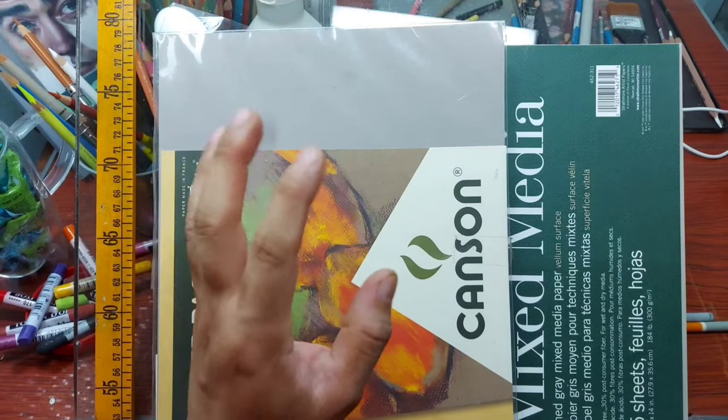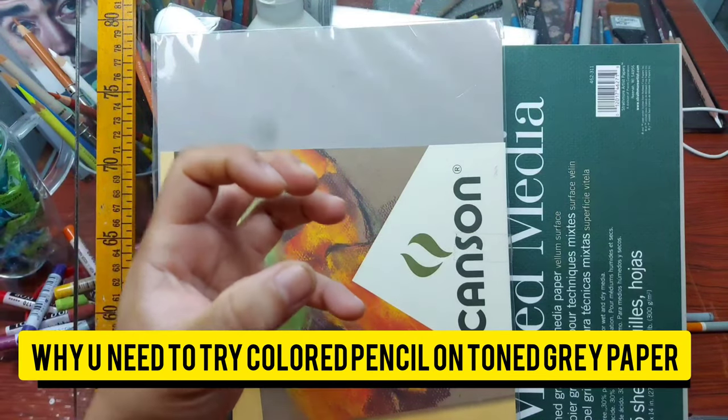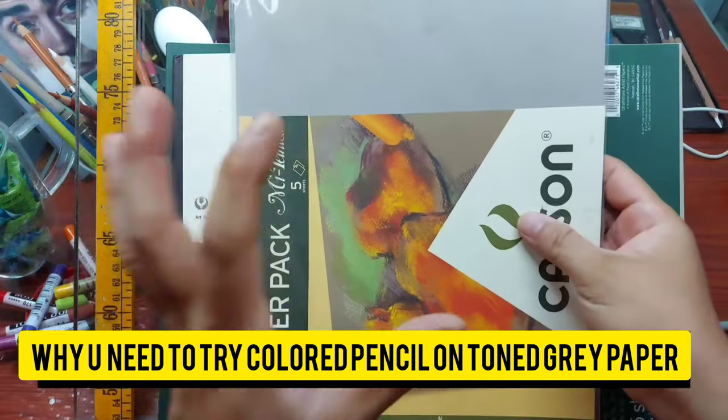Hello everyone, welcome to another real-time color pencil drawing tutorial. Today we are going to feature a particular paper which is the gray tone paper or tone gray paper. I love experimenting with different kinds of papers, textures, even colors of the paper.